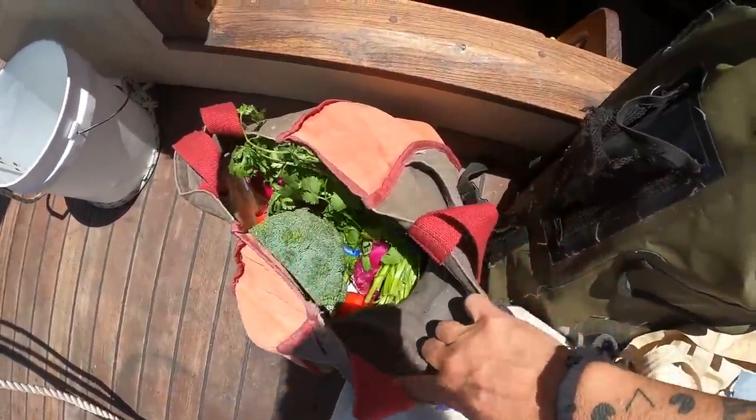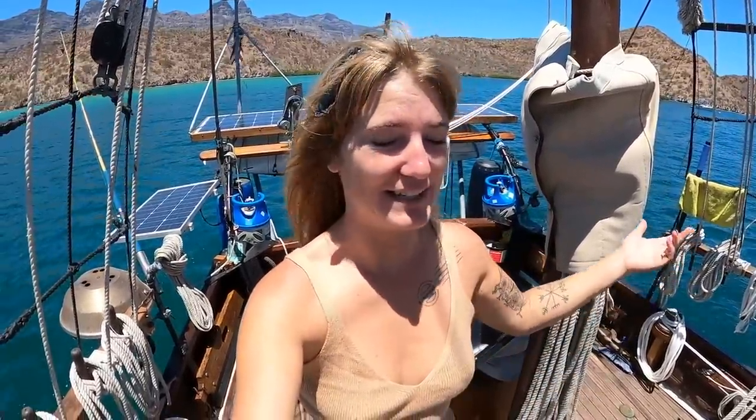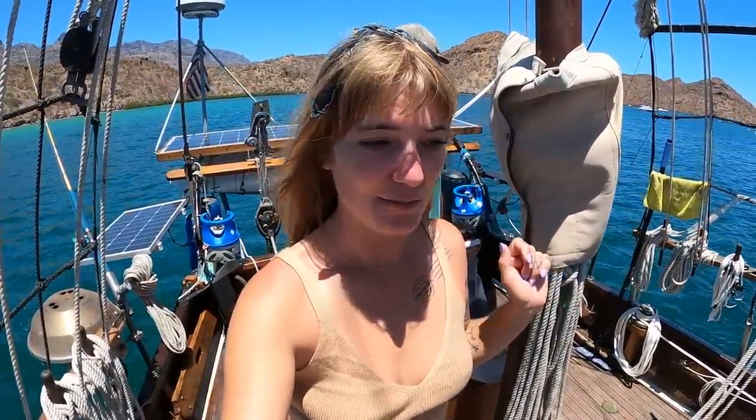We grabbed some quick provisions at the market because it is our last — well, last night was our last night here on the mooring ball. We ended up getting a month and it's been an awesome time. Reed has already left this morning so we're going to go join him. We pickled the water maker when we left to go back to the states, and we'd also been having some digestive issues and cramping running the water maker in here. So we've stocked up on some water from the docks, because every single dock has reverse osmosis water. This will give us some water so we don't have to run the water maker right away when we stop someplace else.